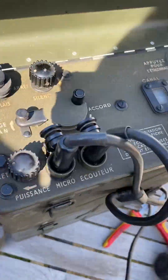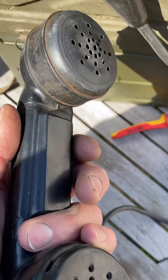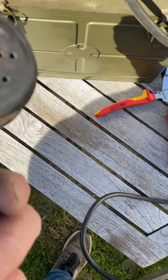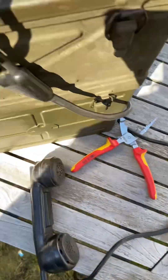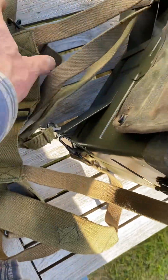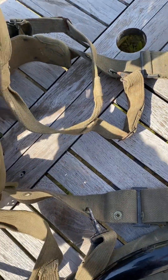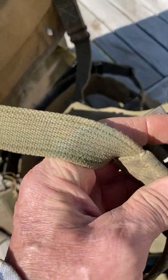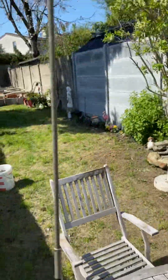The second one is a French set, also man-pack equipment, with a French headset. This one is also equipped with the man-pack version — this one is equipped with the harness, the bag here, with the long antenna. The short antenna is on the set.